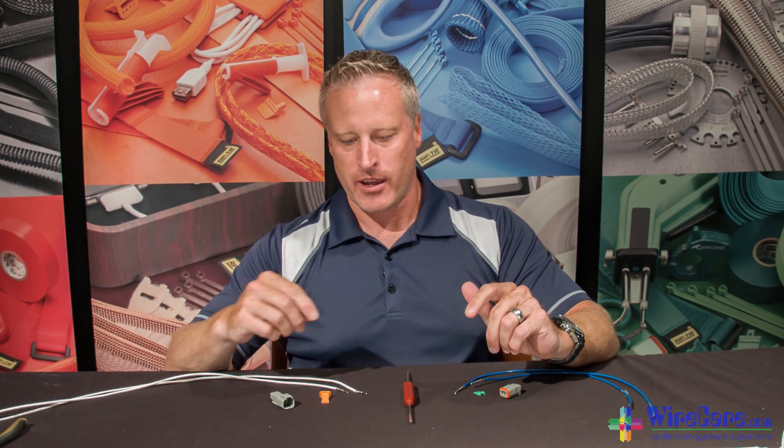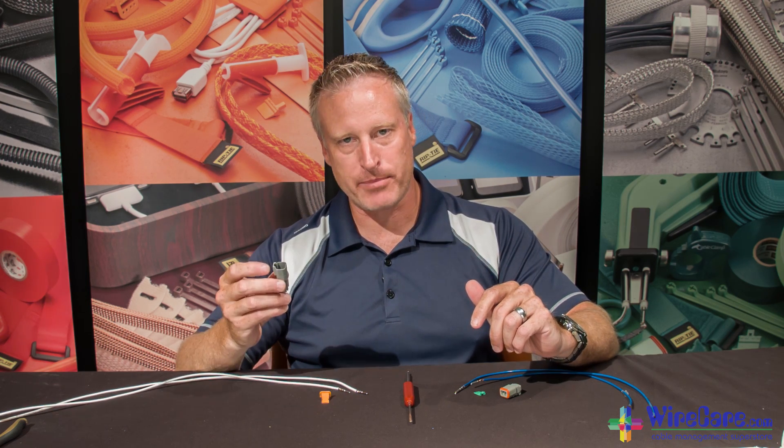As you've seen, Deutsch connectors are extremely easy to work with. Don't forget that the pins work with the receptacles, and the sockets work with the plugs. For more wire, cable, and hose management solutions, be sure to visit us at WireCare.com.